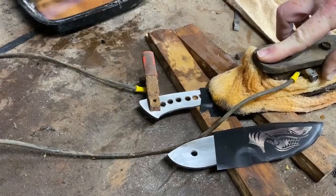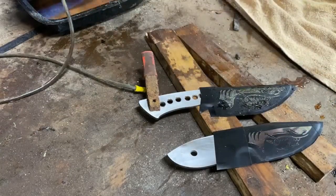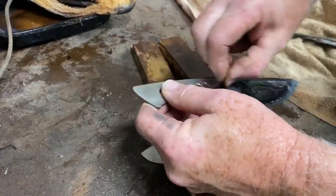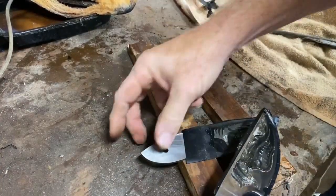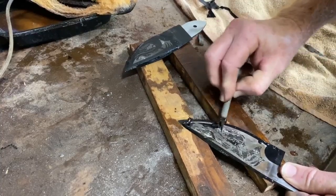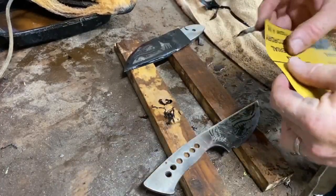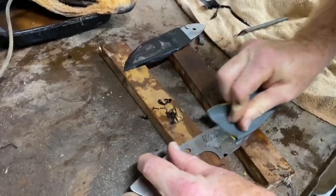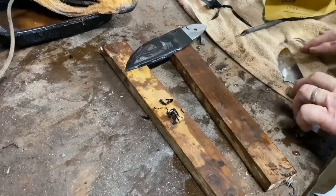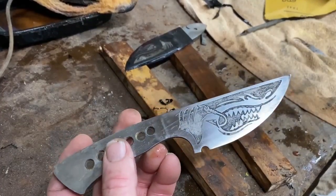I'm not going to go through the whole etching process again, but at this point, because I was happy with the design, I actually did two knives and etched them both at the same time — again, between three and four minutes total in 20-second increments, cooling them off after each minute, then removing the vinyl. The blade etching now looks much better without that distinct bevel grind underneath the image.